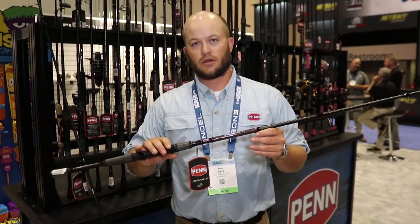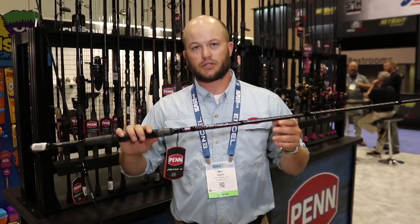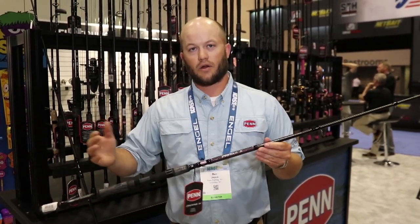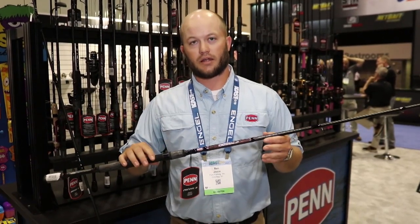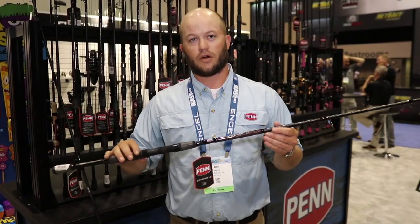The retails on these — on the smaller inshore models, they're going to start at $79.99, and on the highest or the longest surf models, they're going to go up to $109.99. These are going to be available early August.